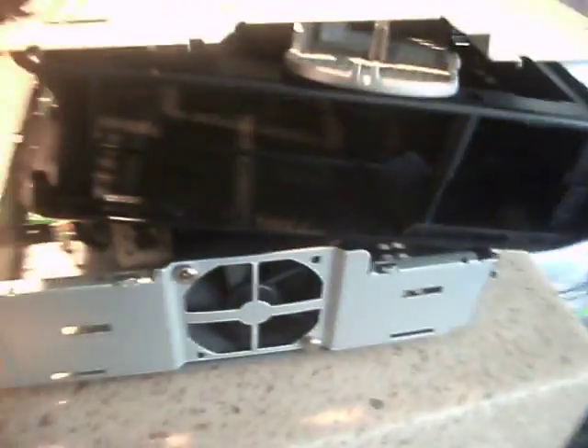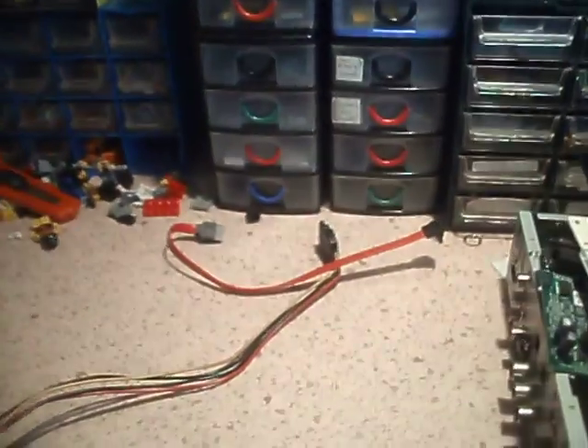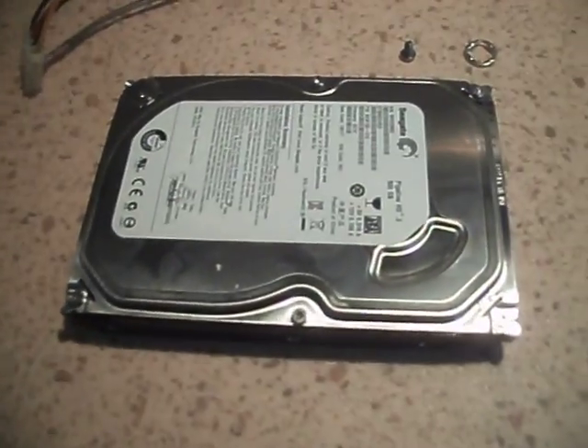Hi guys. I got a bit bored last night, so we took this old Sky Plus HD box apart. Well, I say old — it's not actually old. Because they have these inside.